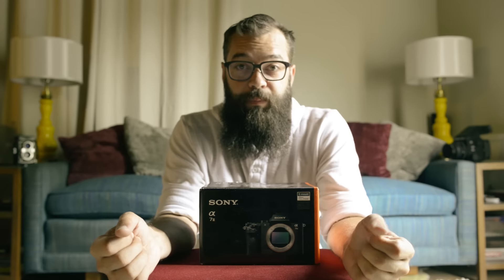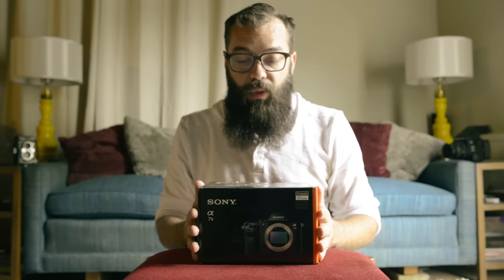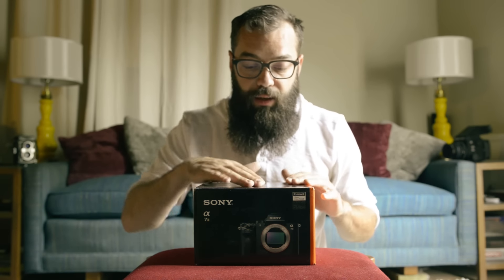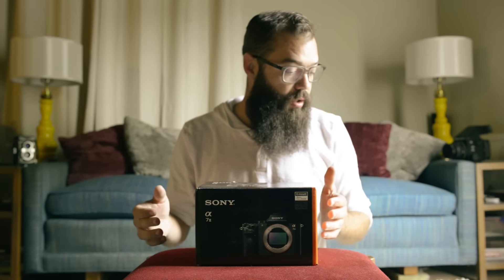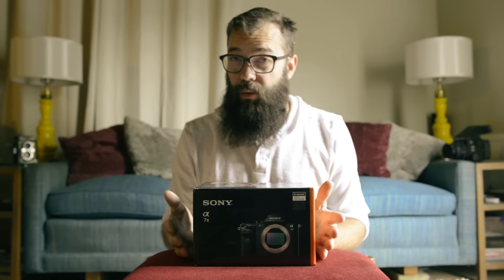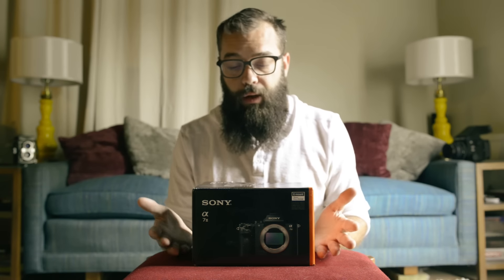I was asked to do a short review on the new Sony A7 Mark II, how I like it and how it's working. I'm basically shooting this camera alongside my Nikon, and I have used it for one wedding so far, so here's what I think.